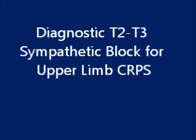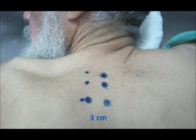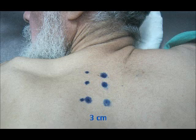The technique is performed while the patient is placed in the prone position. The spinous processes of T1, T2, and T3 are identified to delineate the midline.